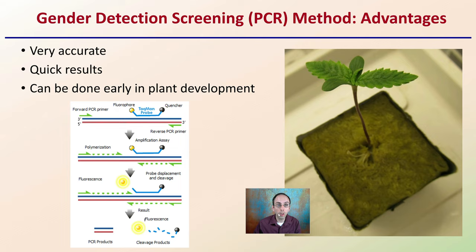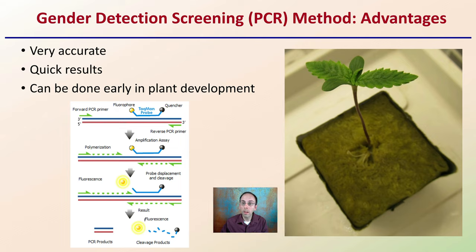Using the gender detection screening, or PCR method, the advantage of this method is that it is very accurate. It also offers very quick results and can be done early in plant development. We're actually looking at screening some of the genetics of that plant to determine whether it's male or female, and this can be done basically at the very early seedling stages.